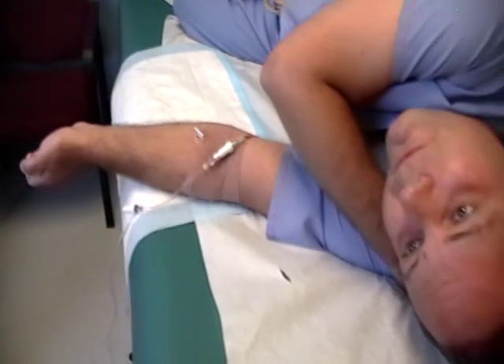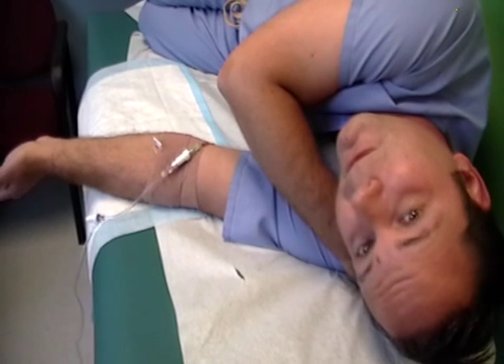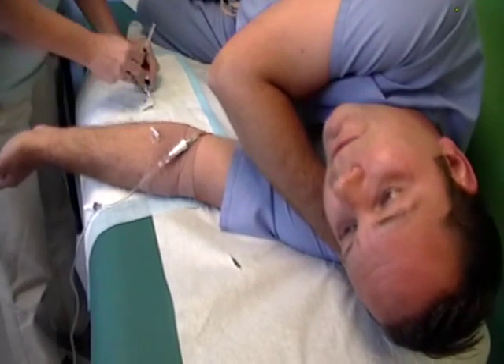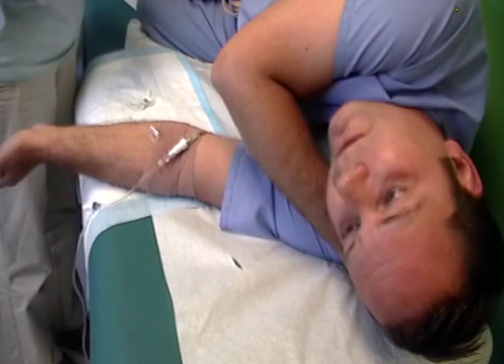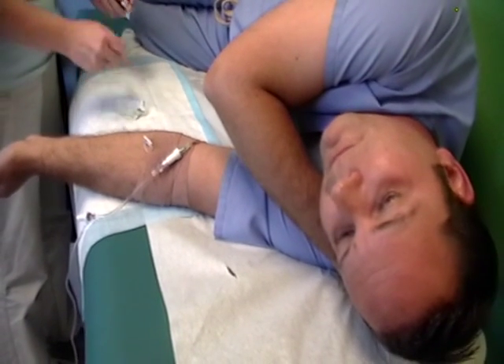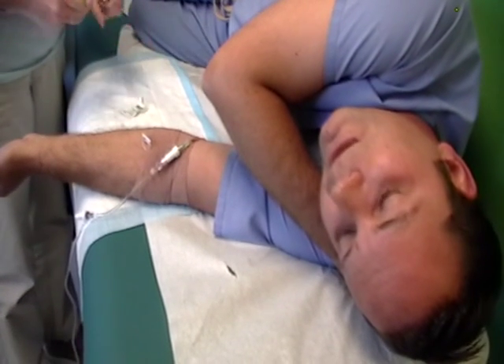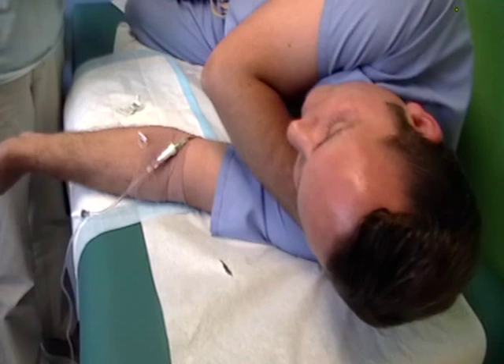Hi, Dr. Windish again from Sparks Pediatric and Adolescent Medicine. This is part of our ongoing educational series for professionals. Today we're talking about how to give an IV push. I am currently experiencing the joys of kidney stones, so Pat is about to give me some Toradol.